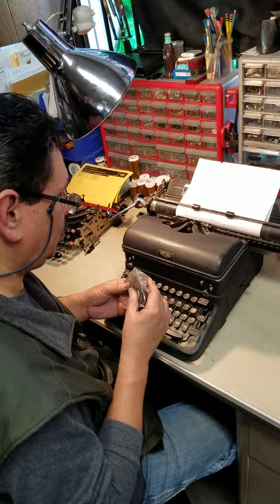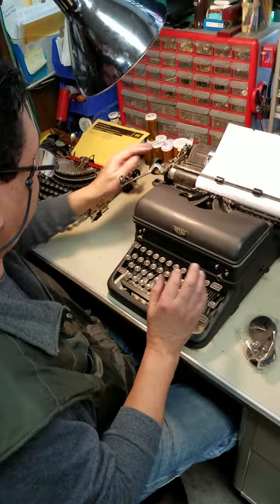Could you tell me again? Because I'm filming you for her, tell me again how to put the ribbon. Okay, first thing you're gonna do is make sure the ribbon has to unwind from this direction. Okay.